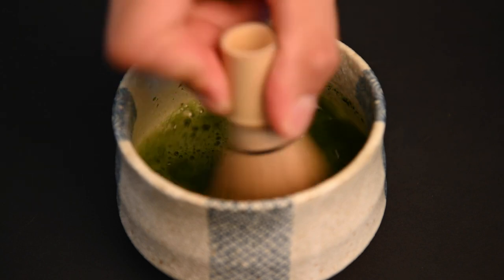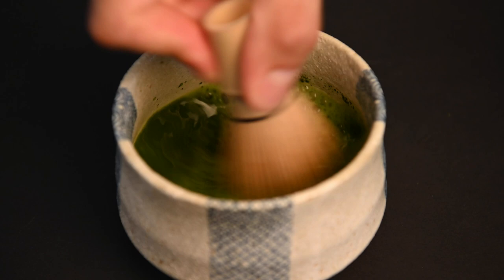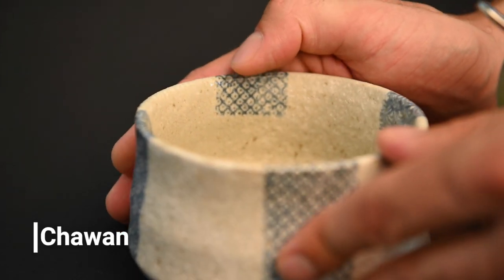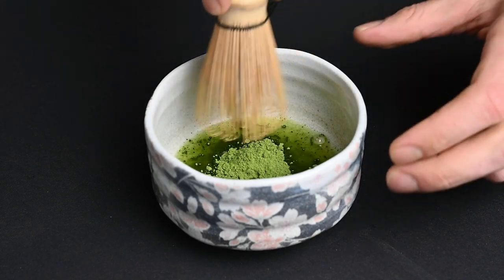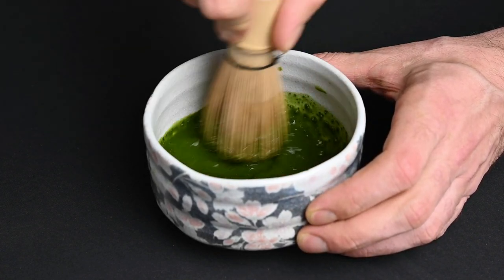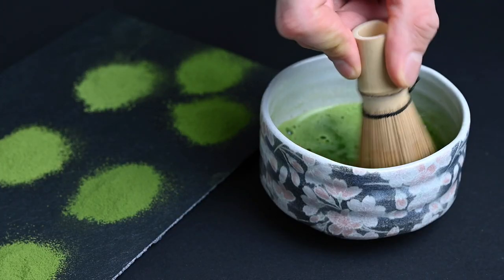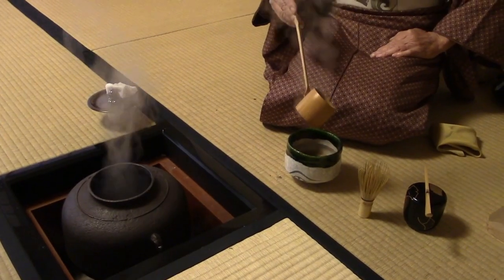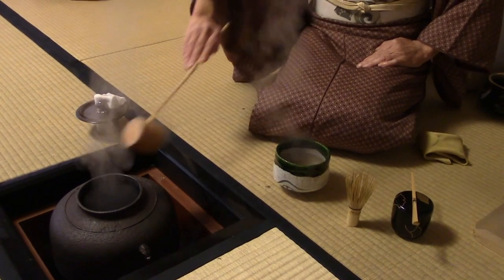Next, we come to the most interesting part of the matcha preparation — the whisking. For this, you will need two more matcha tools, which are definitely the most important. The first is the chawan, or matcha bowl. This handmade clay tea bowl is the largest of the matcha accessories, and it's where the magic happens. It has a more cylindrical design with a wide base that gives you more room to whisk the matcha. It's made out of a thick clay that retains heat, so as long as you heat it beforehand, it will keep your matcha nice and warm.